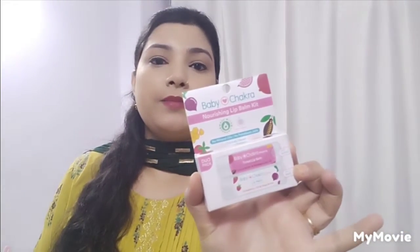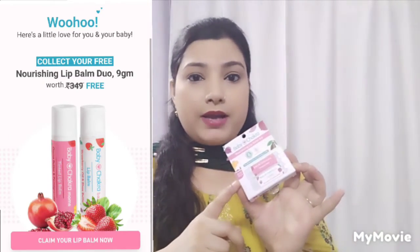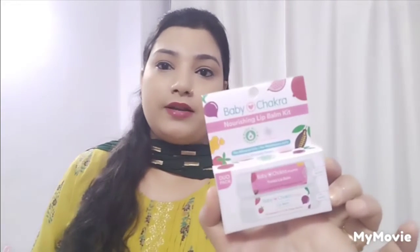This is a very sweet one. You can see it — this is a duo received lip balm, for a mother and a baby. The brand name you can see is Baby Chakras, and it is written: Nourishing Lip Balm Kit. And I will open it now.